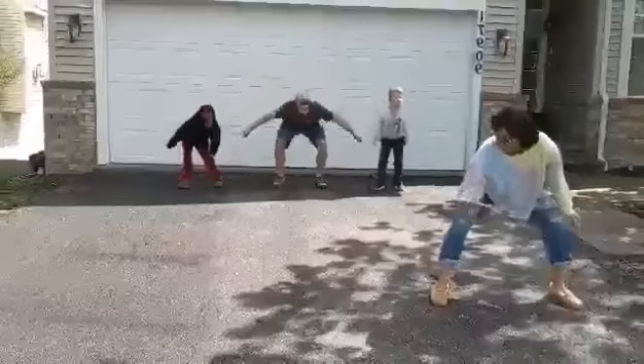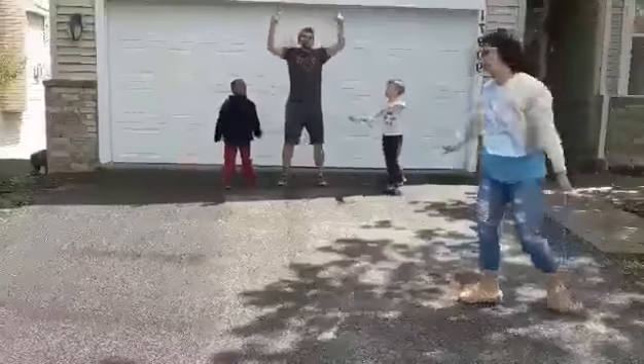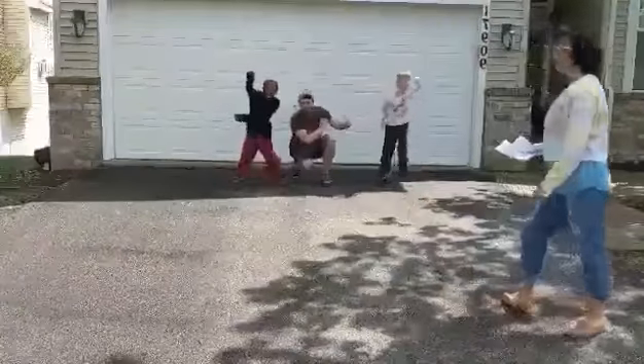Shoot me down. Six, up. Seven, eight. Reach up. One, two, three, four. Rock. Five, six, seven, eight. Hold hands. Two, three, four. Stand. Three, five, six, seven, eight. And pose.